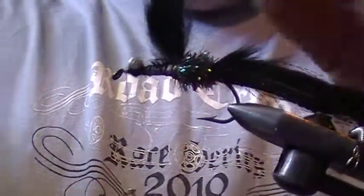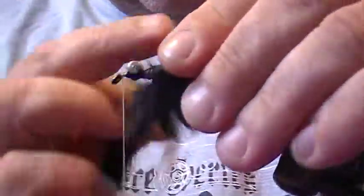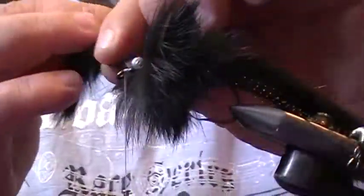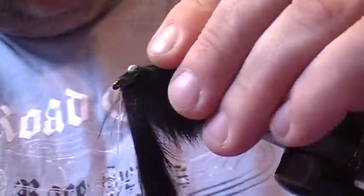Now take your rabbit strip and start wrapping it around, just as you would a hackle on the fly. You could leave it at that, or just put one more wrapping around for a fuller look.